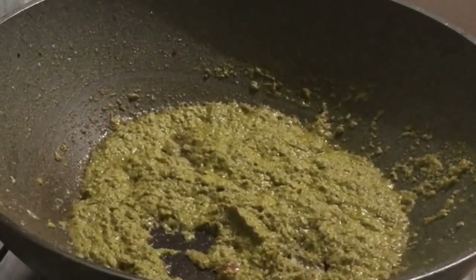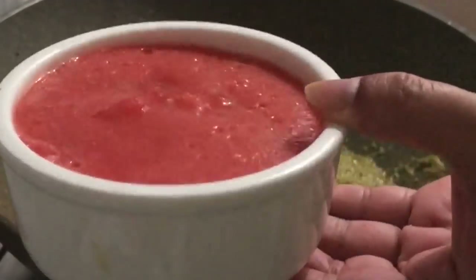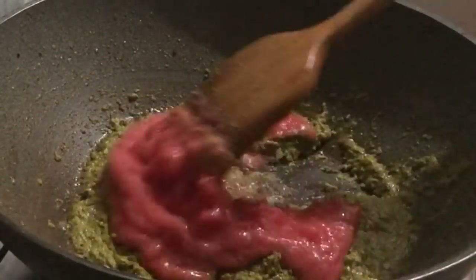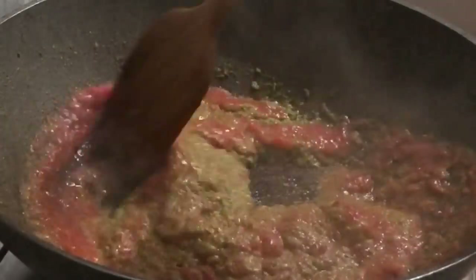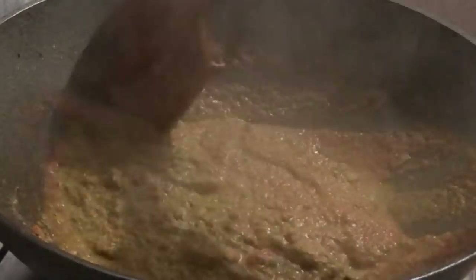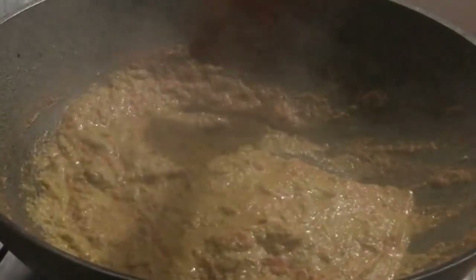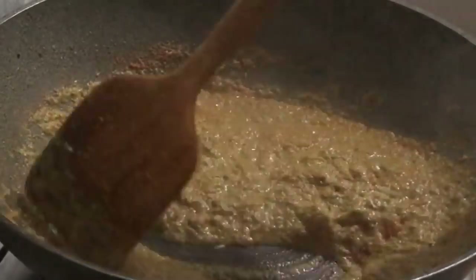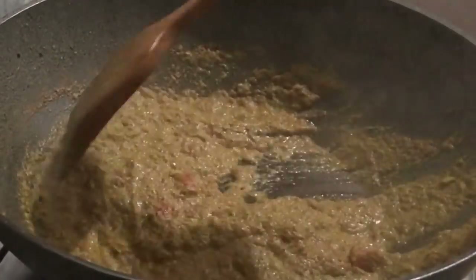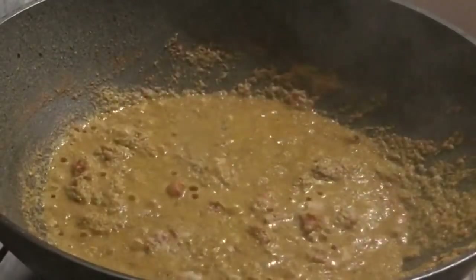I will add the tomato to the sauce. I will mix the tomato into the sauce and mix the sauce with the tomato, assuming mix with the ingredients.